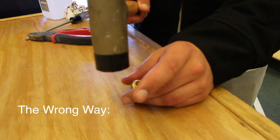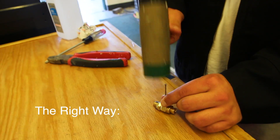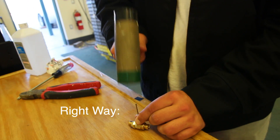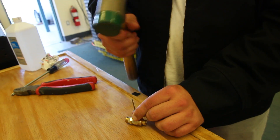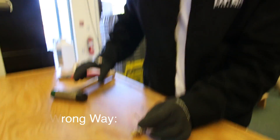Hammers. The obvious hazard is bashing your fingers. All we can say is be careful and use nails that are the right size for the job. Gloves are not a good idea because you lose dexterity while trying to hold a nail, and a work glove offers little protection from a hammer blow. Safety glasses are needed.